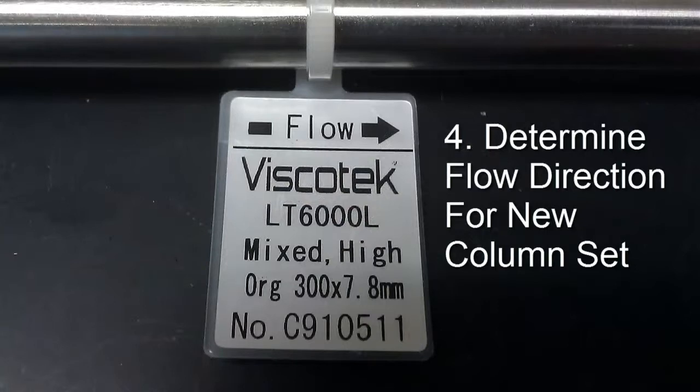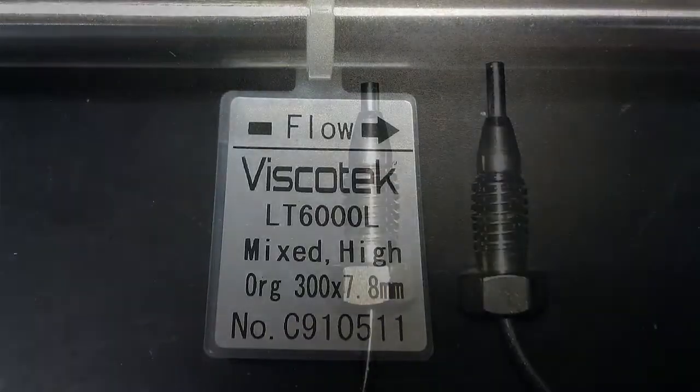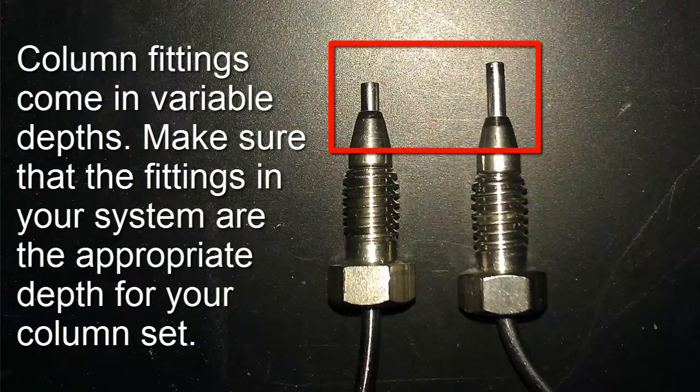Step 4: Determine the flow direction for the new column set. Columns are designed for the solvent to flow in a specific direction, which is typically indicated by an arrow on the tag or column label. Make sure this directional flow is maintained throughout all columns in your set. Column fittings come in variable depths — make sure that the fittings in your system are the appropriate depth for your column set.